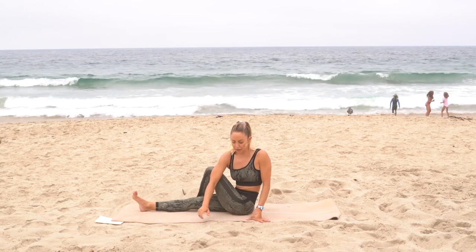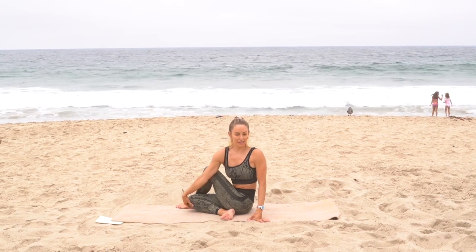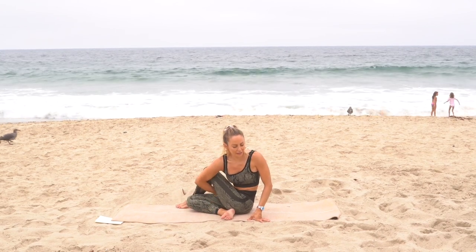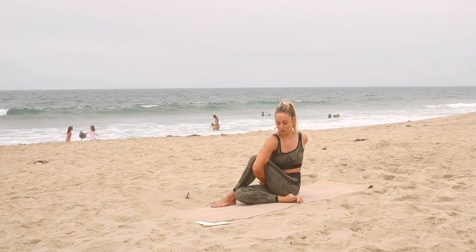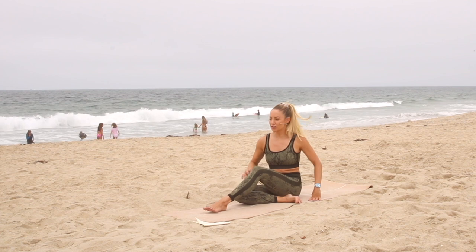If you want to take it deeper, you can just tuck that foot underneath. You can even grab the knee like this, or even add a little bind here and squeeze that hand through. We're going to go to the other side.